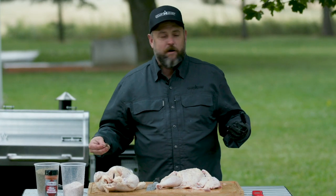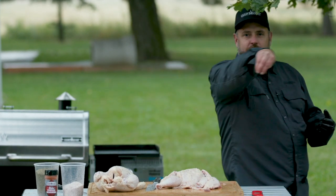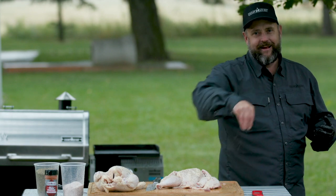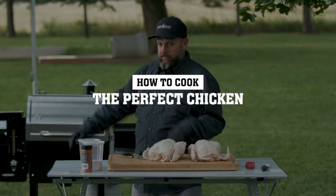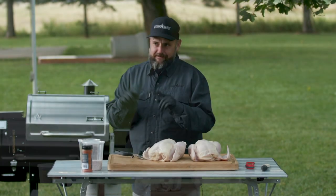The winds are picking up and it's a little cold out here, but we're going to come over here to seasoning. Alright, we're out here and we're gonna cook the perfect chicken. There are about a thousand ways to cook a perfect chicken, but this is a good, easy, quick way to do it.